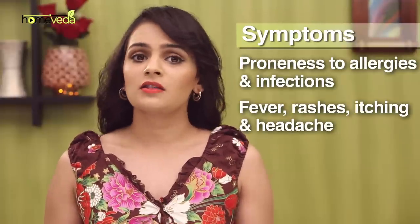In severe cases of this condition, one may need to undergo surgery. However, natural remedies can help provide some temporary relief from some of the symptoms of this condition.